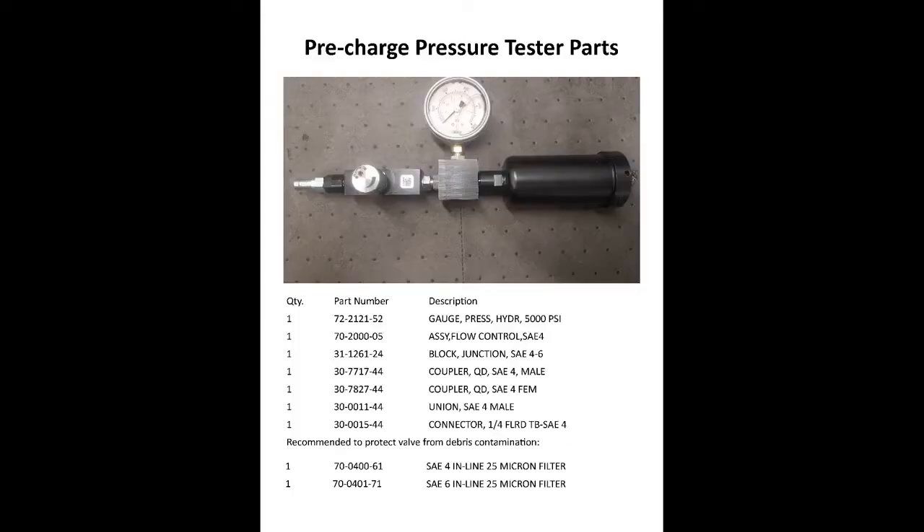Here's the list of parts to build your own accumulator tester. To get a printable copy, click the link below. If you found this video helpful, give us a thumbs up. And to be notified of future videos, subscribe to our channel and click the bell. Thank you.